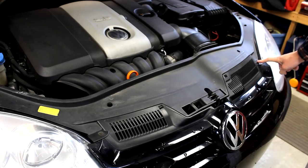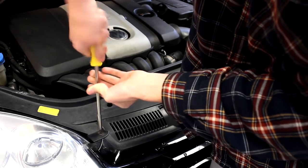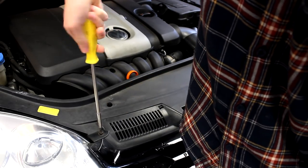To remove the grill, start by taking out these two Phillips head screws which are seen here. For a Rabbit, these two screws are the only ones to remove, but on a Jetta and a GTI, there are two more on the lower part of the grill.